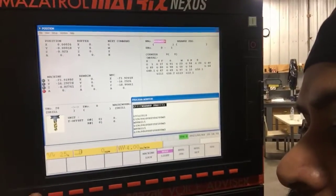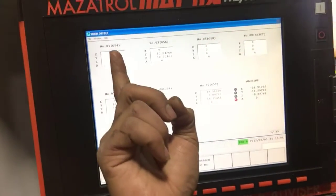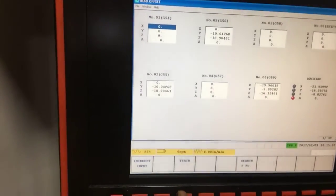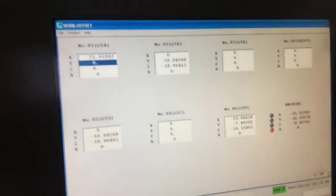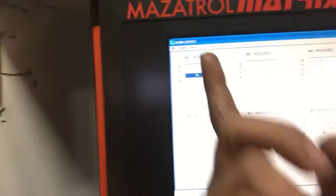Once that is done, we're going to put our values of X0 and Y0 into G54. For that we have to go to the work offset page. We press the menu button on the left-hand side until we see the work offset option, press that, and we see it is green in G54. We move our cursor down until X is highlighted, then press the teach button and then input. After teach is pressed we see it turns blue, then we input and we have a new value there. We do the same for our Y — highlight it, teach, input — and we get a new value for that as well.